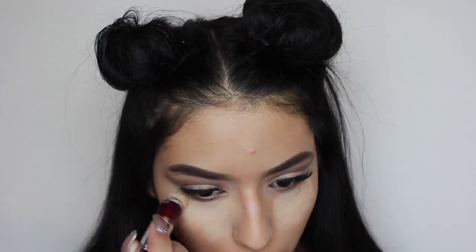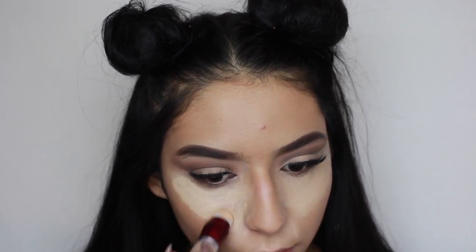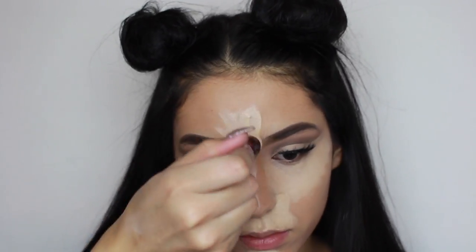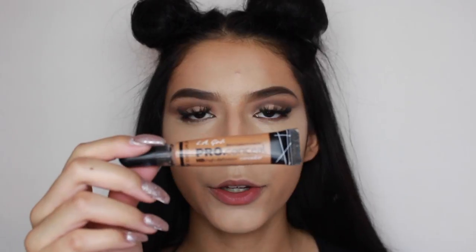Now for concealer, I'm going to be using the same concealer I was using earlier. While we're doing a deer, I'm going to put a lot of concealer. I'm going to be using the LA Girl Pro Conceal in Toffee, because we're going to want to contour higher than what we usually do — like around here.